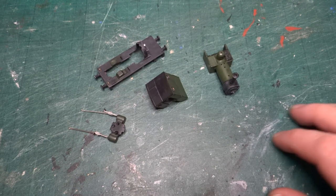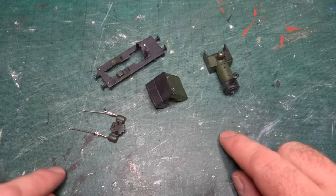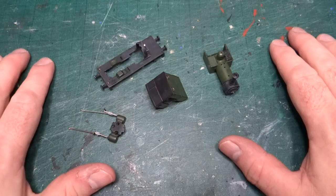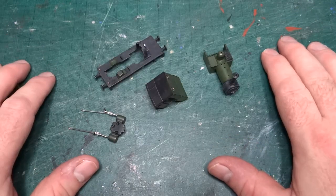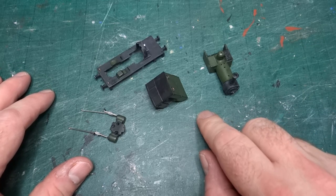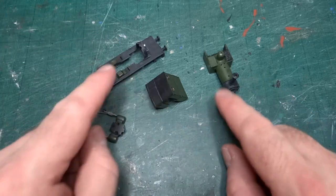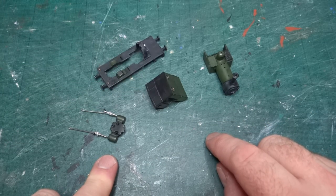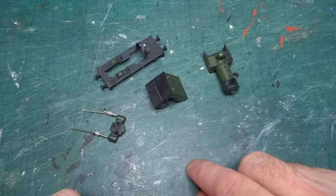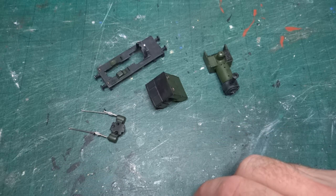Hi and welcome back to the channel. Today we're having another look at progress on my attempt to build a passable model of Dolgok by completely destroying one of Bachmann's Thomas and Friends Reneas models. If you remember from last time, I'd got the green base coat onto most of the parts — at least three of them; I'd forgotten the cylinders. I've now painted the cylinders and started some initial weathering detailing on this model.